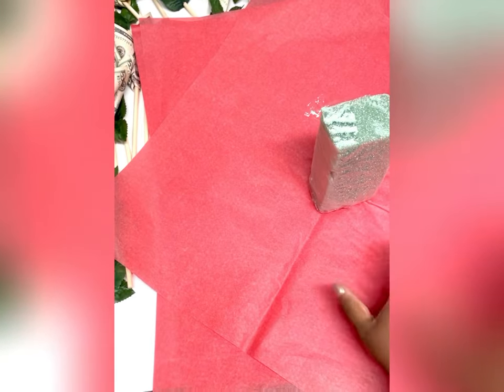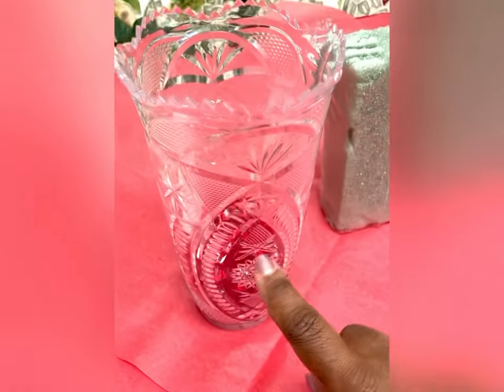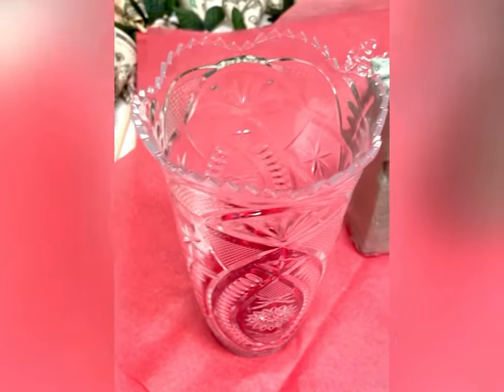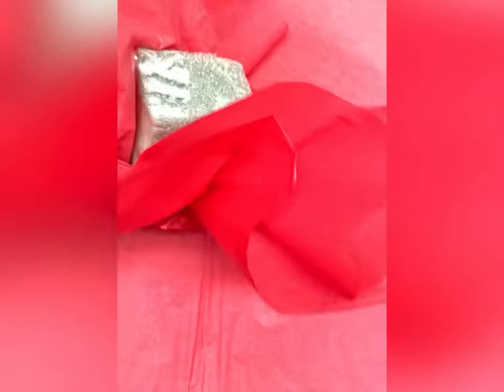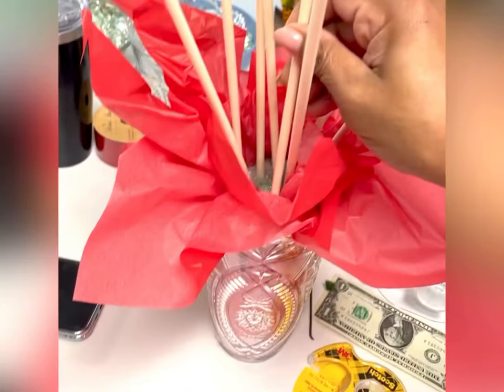I just kind of grab it at the bottom — I don't like the top to touch too much to keep it nice and crisp — and then we're just going to stuff this down into the vase all the way to the bottom. Now you're going to stick your flowers — the poles — down into the foam inside the vase.